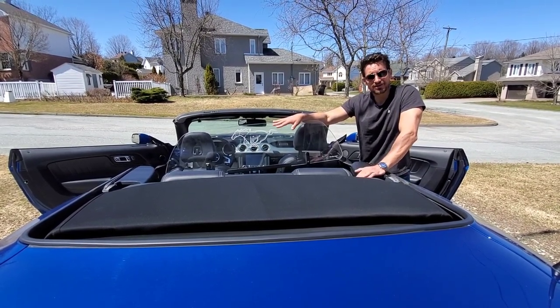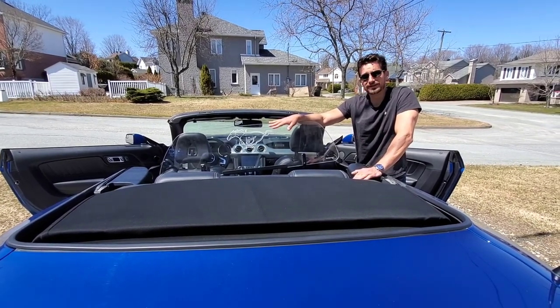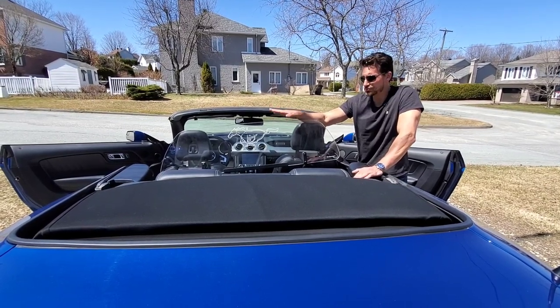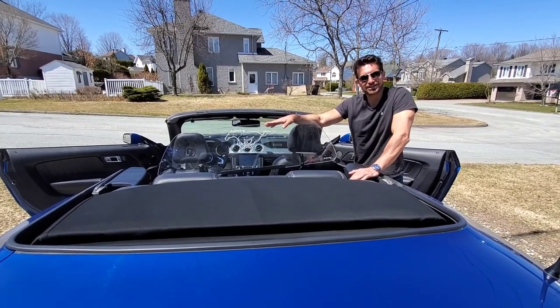Those are really the things you need to consider when shopping for what type of wind deflector you're going to have. It is a must-have no matter what kind of convertible you have. Thank you very much for tuning in, and catch you next time.